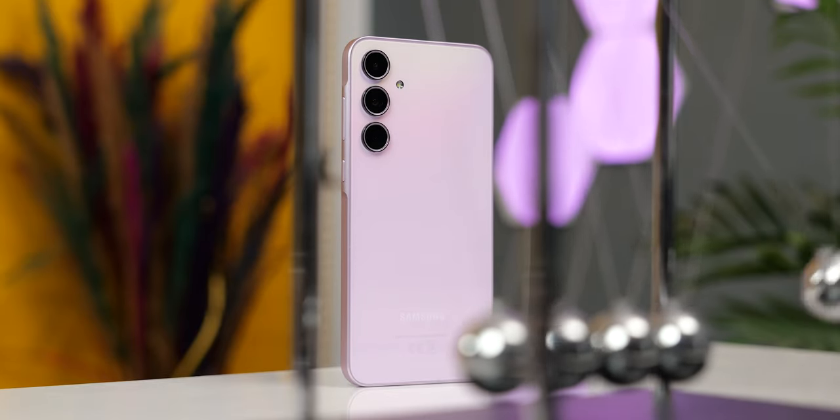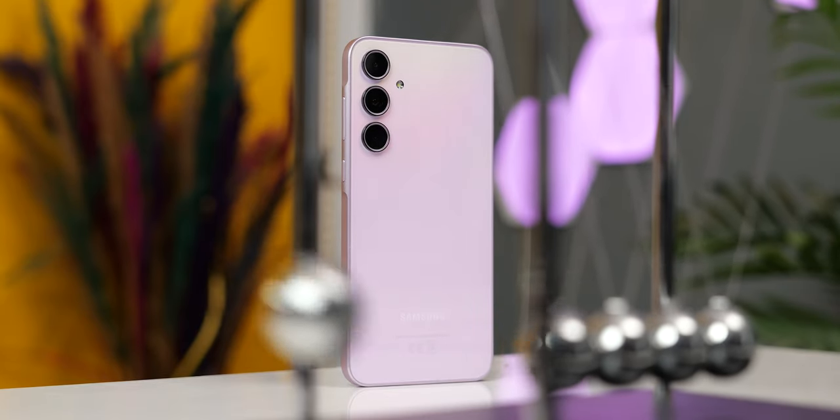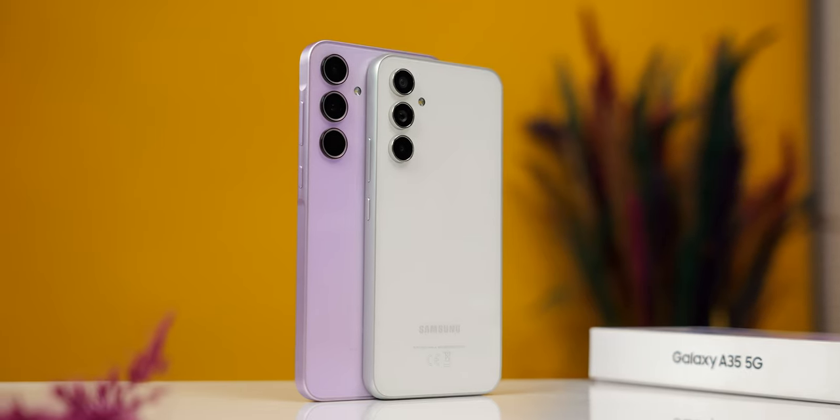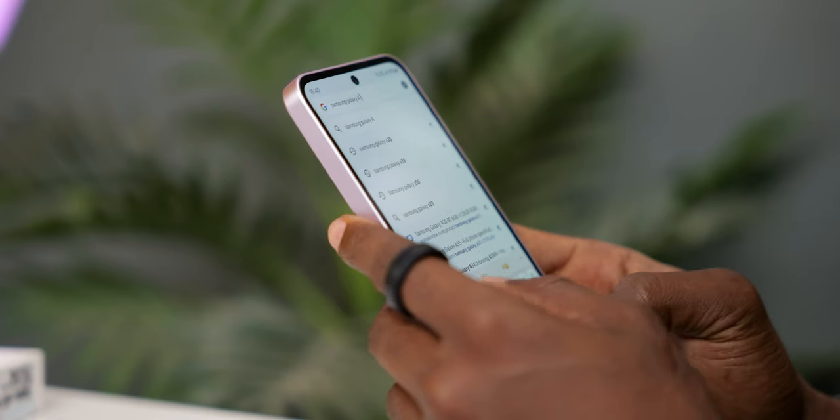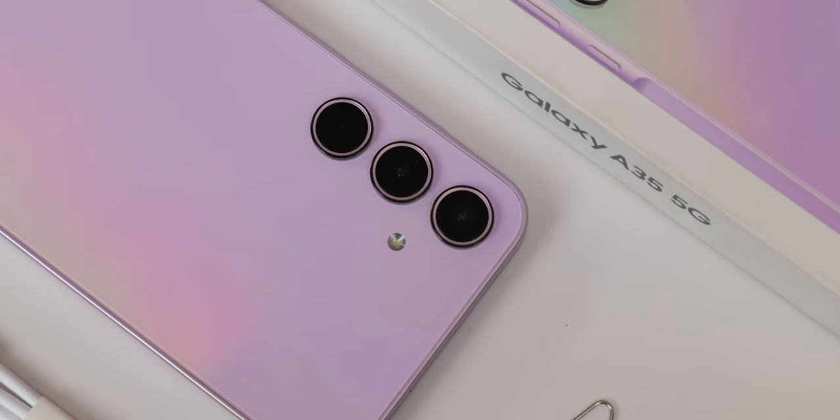It is easy to just call the Galaxy A35 a remodeled A54, seeing that Samsung basically uses mostly the same specifications as the A54. Now while it checks all the boxes to classify it as one, the camera specifications is where Samsung decided to hold back.